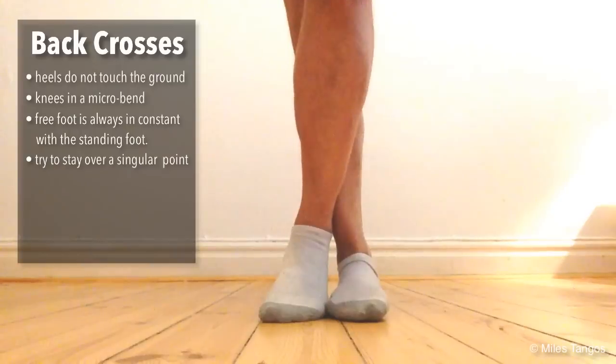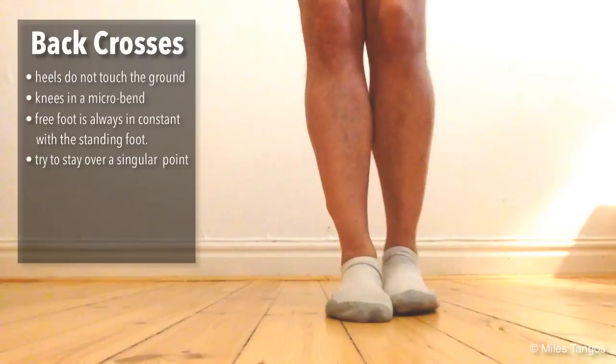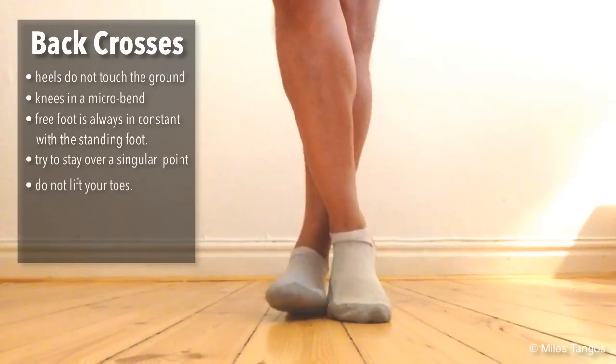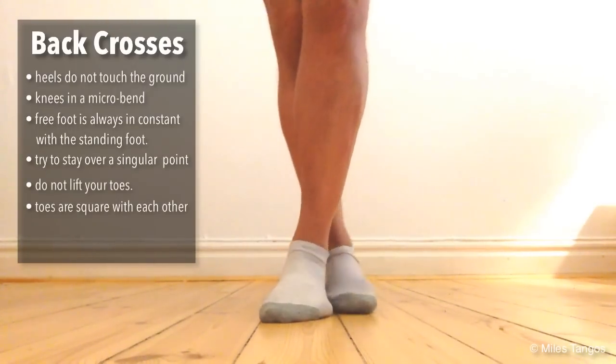Notice that as I'm doing this, my foot is not going out and away and around, but rather I'm painting the shape of my foot at all times.